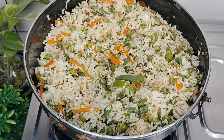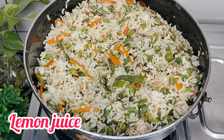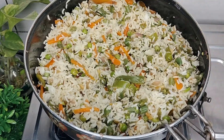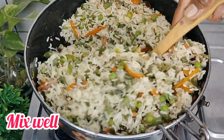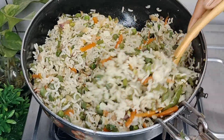Pour the rice and cook for about 20 minutes. After 10 minutes, pour in the sauce and mix it. Pour the rice into the vegetable rice and add it to the lunch box.